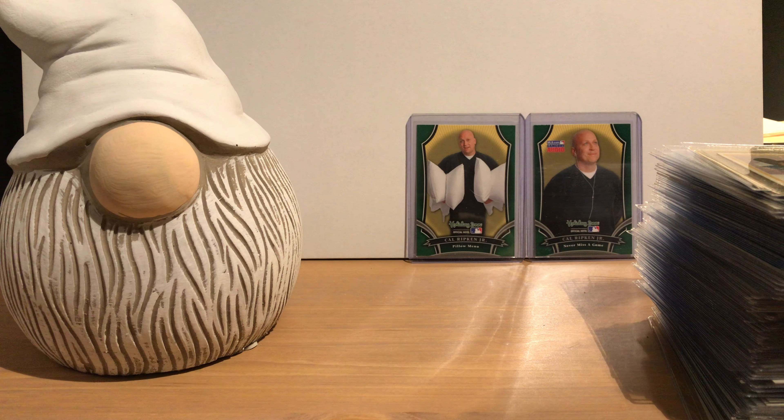Today we're going to try something a little bit different — instead of opening up packs, we're going to go through and highlight the 1974 Topps baseball set.